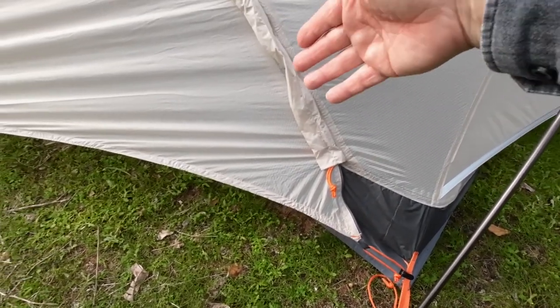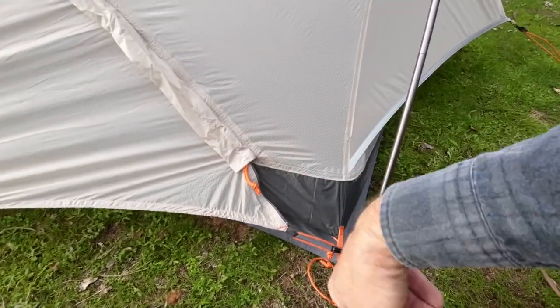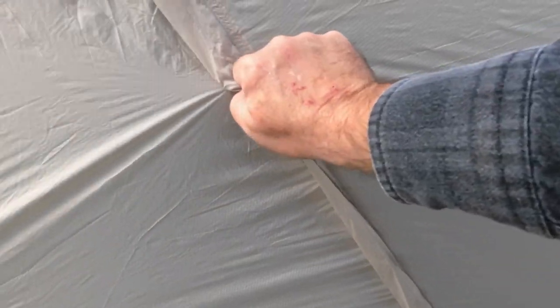So when you're inside you don't have to worry about trying to struggle to get the velcro done. Throw the zip up and it clips in place. We've got one at the bottom and one half way up.